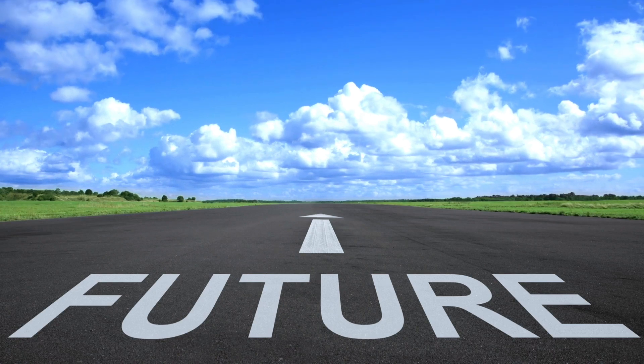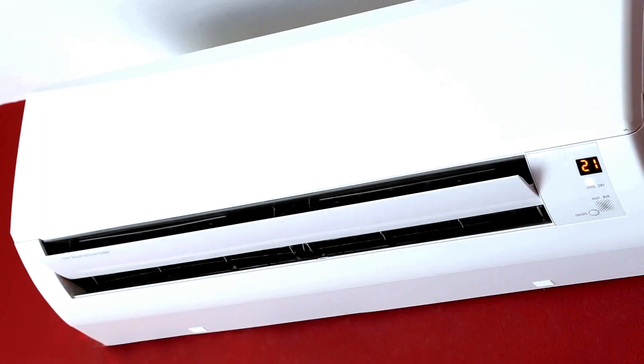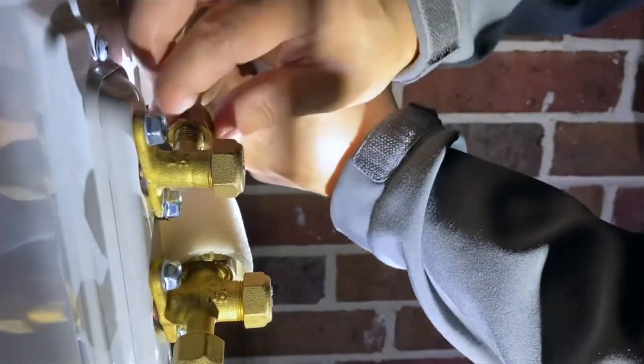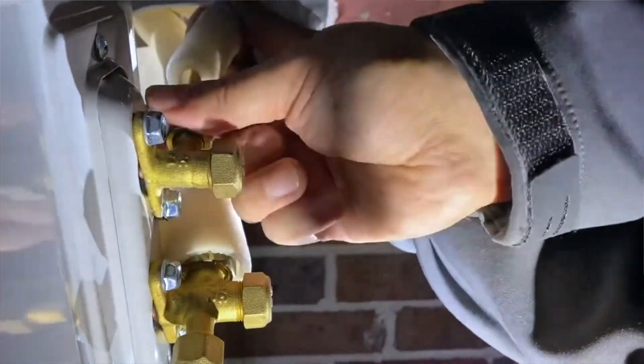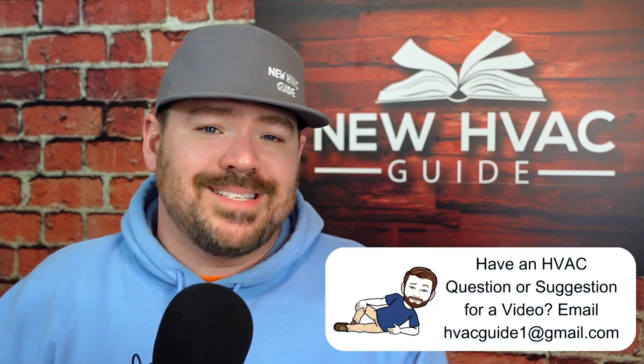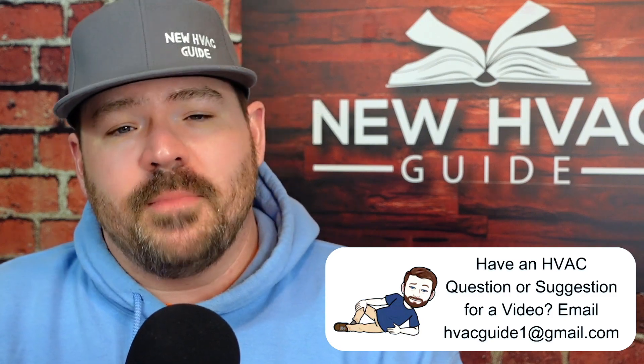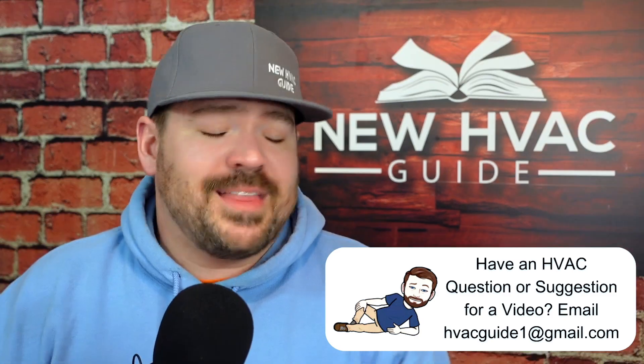Looking to the future, we're going to see better practices and better technologies. We already see compression tools coming out that can connect copper with specially designed fittings. We also see many mini-splits on the market using flaring copper technology. As long as it's done properly with tools to measure torque and so on, there's a good chance these antiquated methods will eventually be phased out by manufacturers.